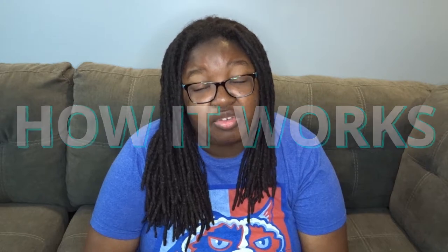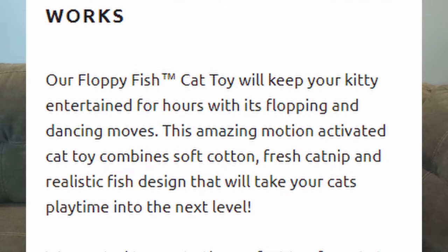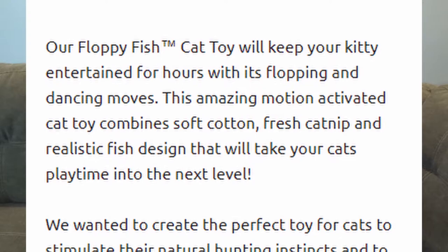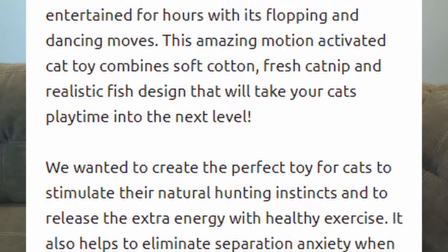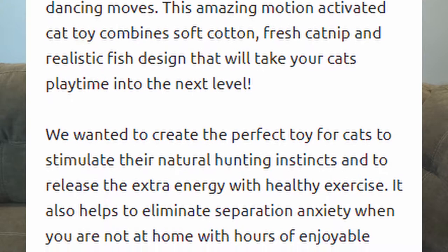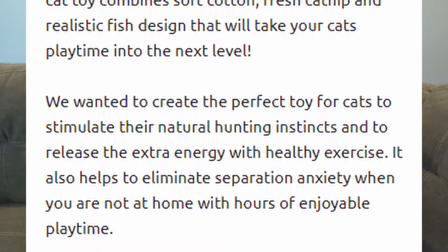The floppy fish cat toy is an interactive toy that's activated by motion. It will keep your kitty entertained for hours with its flopping and dancing moves. This motion-activated cat toy combines soft cotton, fresh catnip, and a realistic fish design that will take your cat's playtime to the next level.